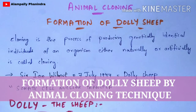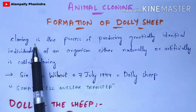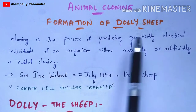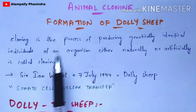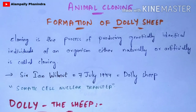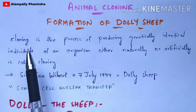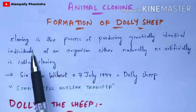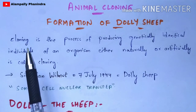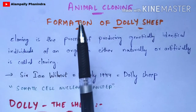To understand animal cloning, firstly you have to know what is meant by cloning. Cloning is a process of producing genetically identical individuals of an organism, either naturally or artificially. The genetically identical individuals will be produced from the mother individual, and that individual will be similar to the mother individual. That is the main aim of animal cloning.